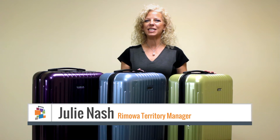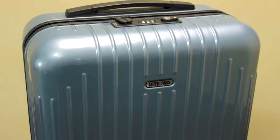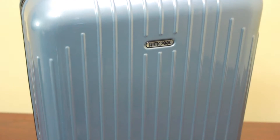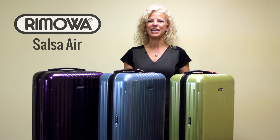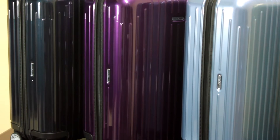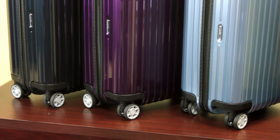Today I'm going to show you the incredibly lightweight Salsa Air ultralight cabin multi-wheel. This case, weighing in at roughly 4.2 pounds, is the lightest case Remova has ever made. Made in North America, this lightweight case features a nearly indestructible 100% virgin German polycarbonate shell that can withstand tremendous amounts of pressure and still retain its shape.